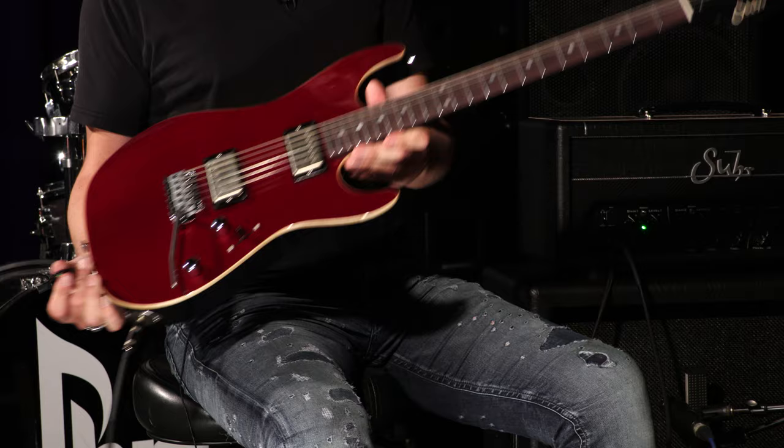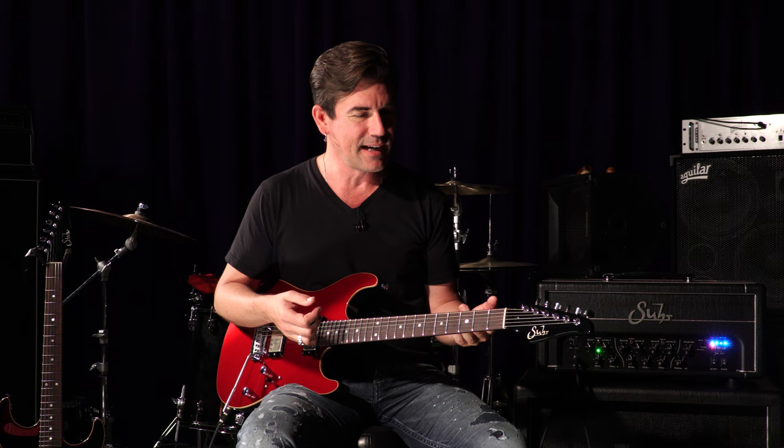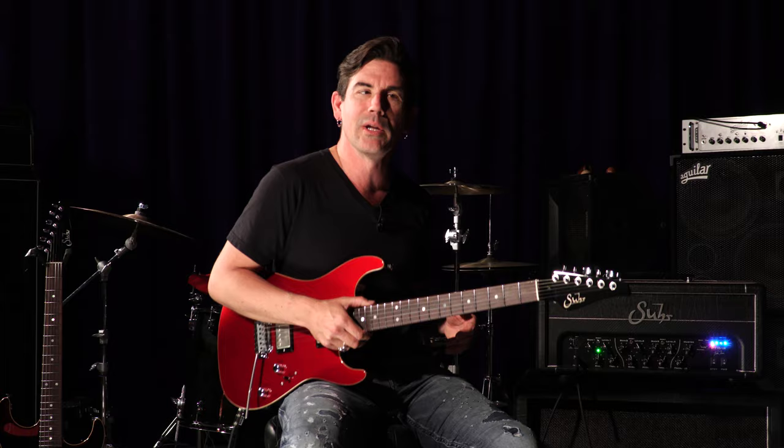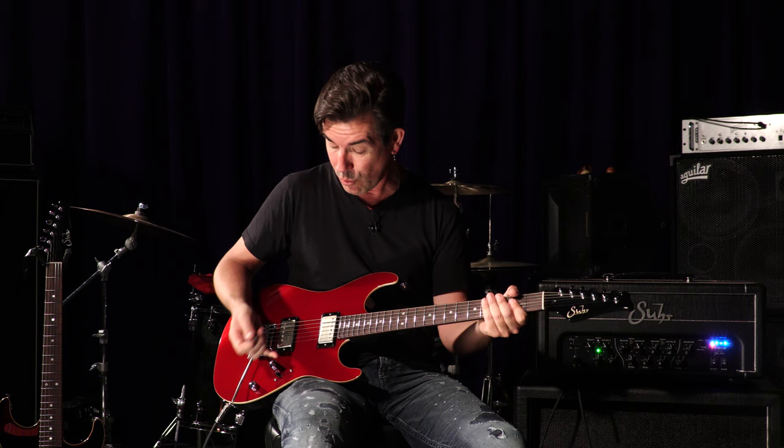The guitar's got really big jumbo frets in it. I figured out in the 80s that I loved these frets, moved away from them for a while in the 90s and tried different kinds of fret wire, but when I went back to a guitar with the big jumbo frets I grew up playing and loving, I was like, why did I ever move away from this? They're just really easy to play on — I feel like my hand is glued to the neck. They're really nice for vibrato and bending as well, and these are stainless steel so they're always going to be shiny and like brand new.